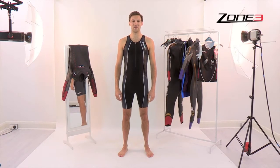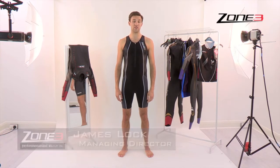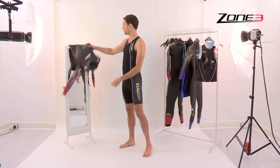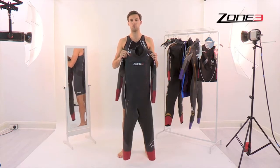Hi, I'm James from Zone3. I thought I'd make you a short video just to show you the best way to get on your wetsuit, to ensure there's no damage and also how to ensure you've got the best fit. I'll talk you through the Zone3 Aspire wetsuit today — it's our mid-range wetsuit, so it's probably the most standard kind of wetsuit which you'll be familiar with.